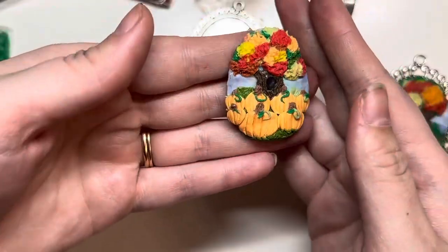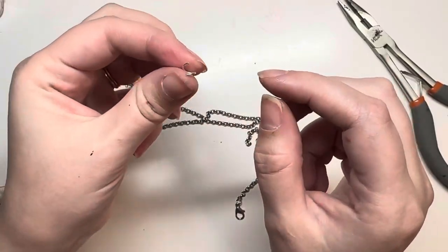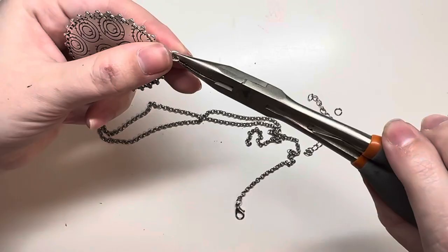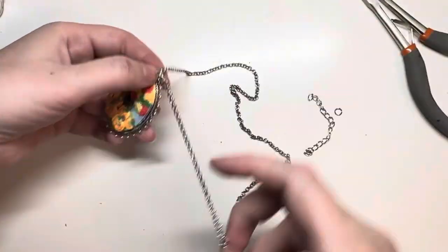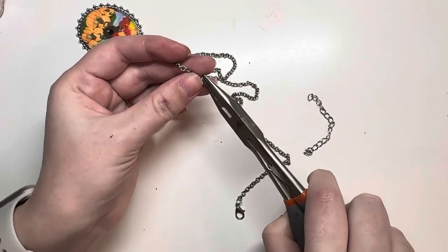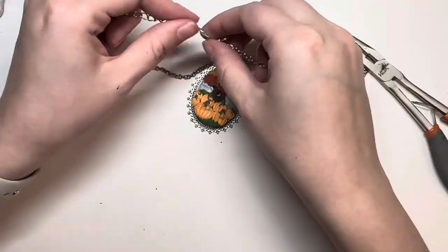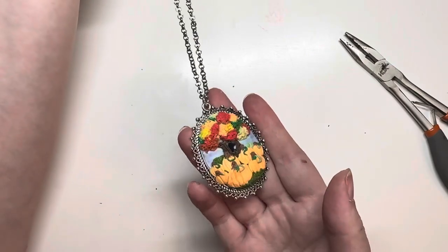This next part is me showing you how I do the necklace. I use a hoop and add that to the pendant itself after super-gluing the clay pendant to the metal pendant base. Then I add another loop to the smaller chain and then add a slightly bigger chain — you have to squeeze it back together and make sure it doesn't fall off. That adjustable chain lets you make it longer or shorter depending on how you want to wear it.